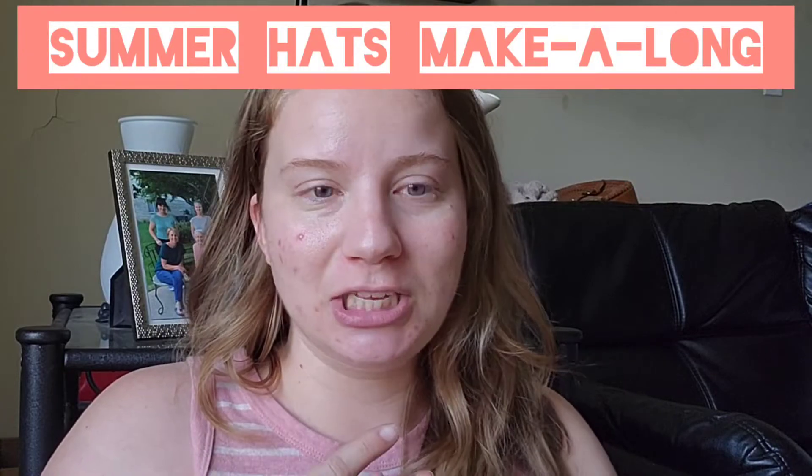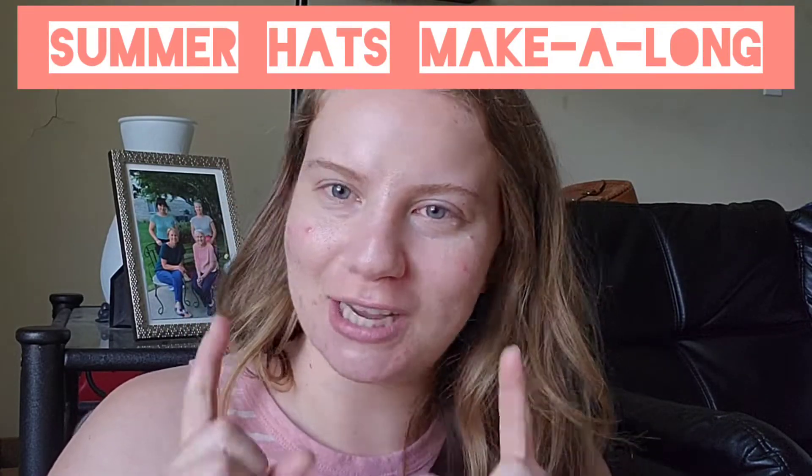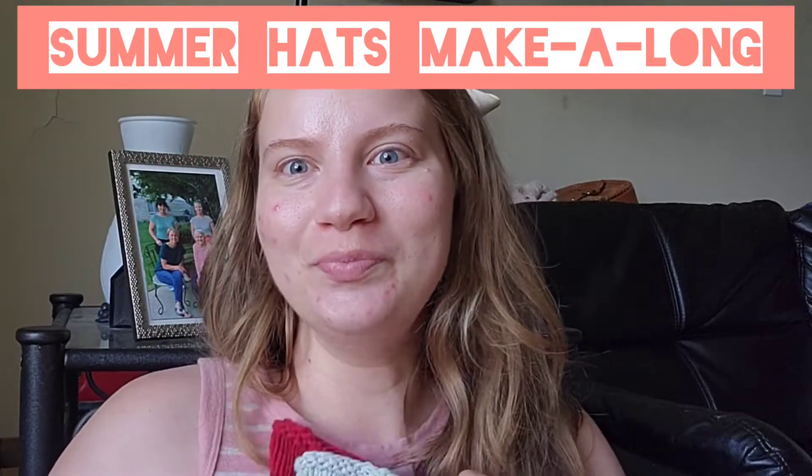We're making summer hats. If you've been watching my vlogs, you know I'm basically obsessed — I have so many ideas. I'm based in Orlando, Florida. The make-along means knit, crochet, or sew. I probably mean knitting and crocheting hats — I wish I knew how to sew, that's on my bucket list.